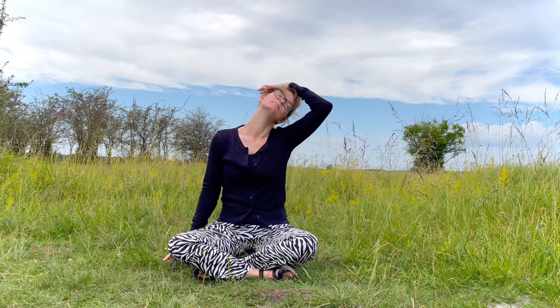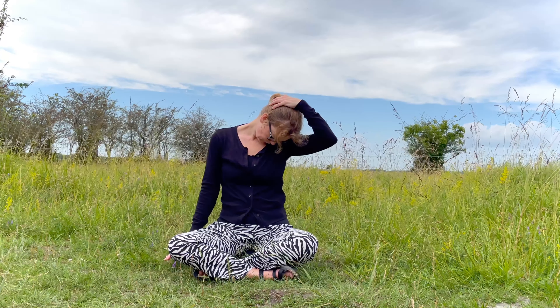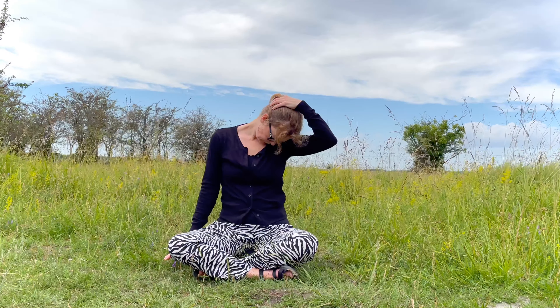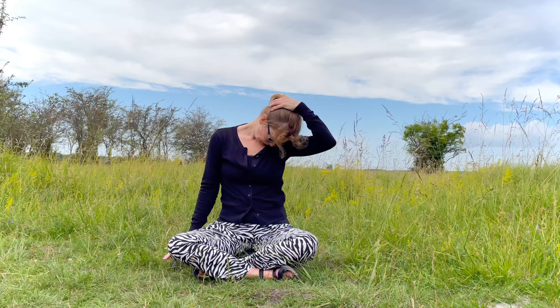Roll your chin down, look at your armpit. Move the hand to the back of your neck and hold the stretch here and breathe in and out.